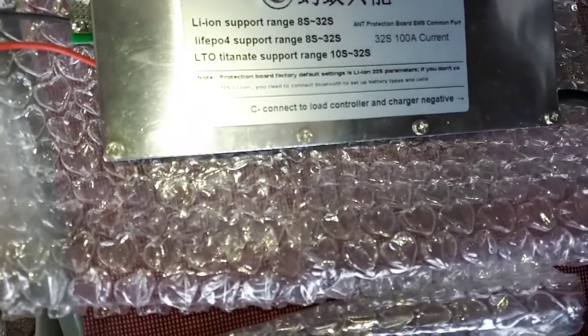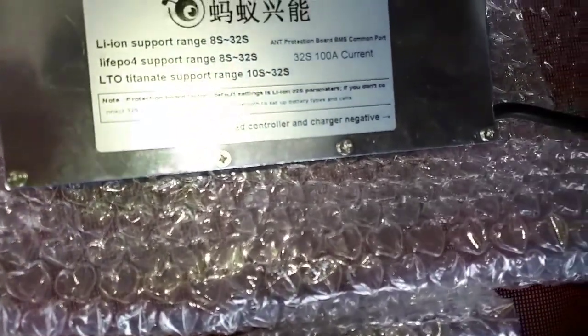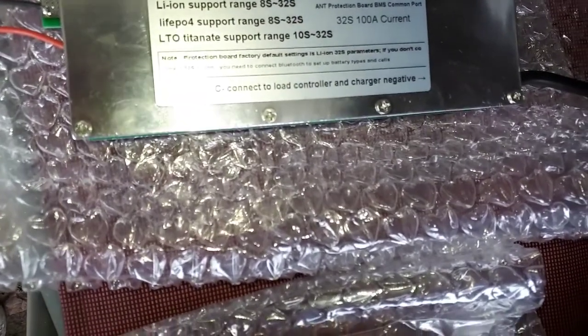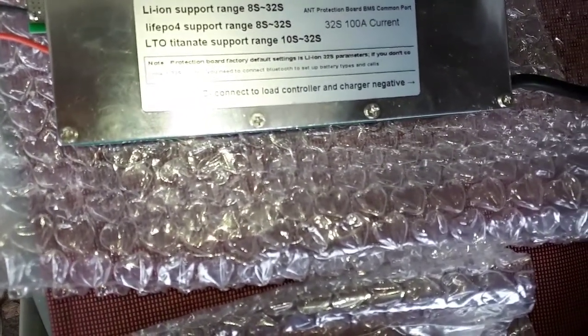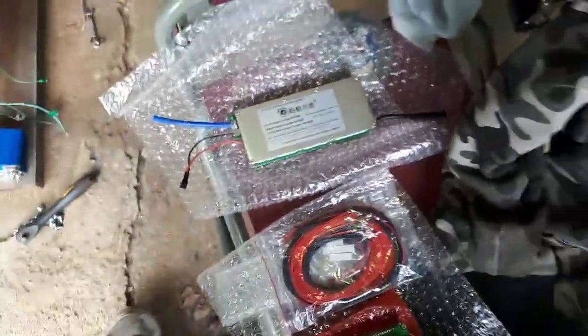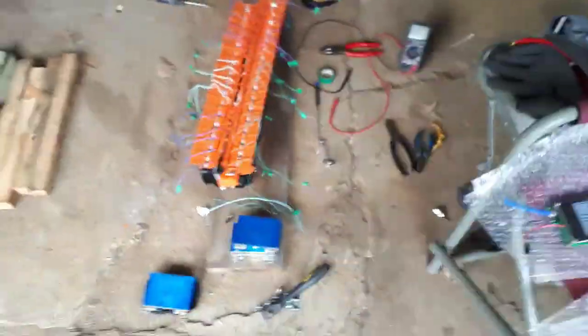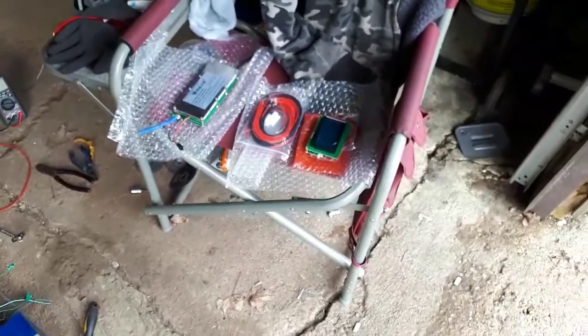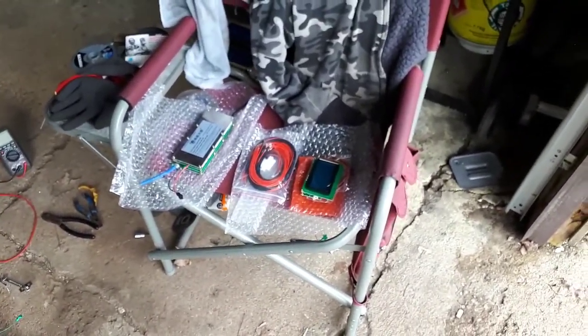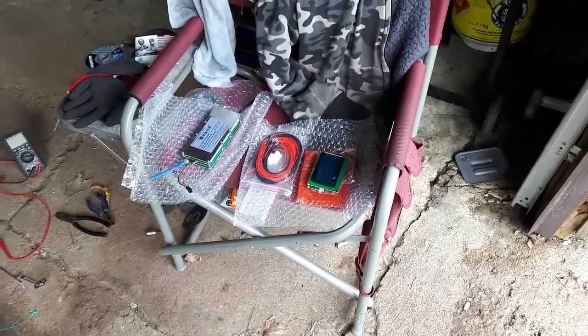The protection board factory default settings is lithium ion 32S parameters. So honestly, it's set up already for this battery. I shouldn't have to change any settings. We'll see how she goes.